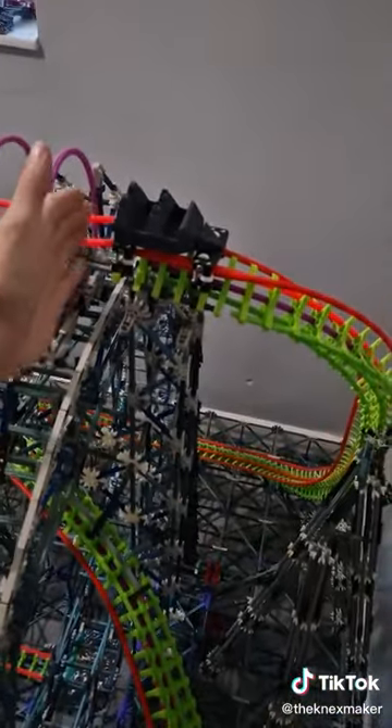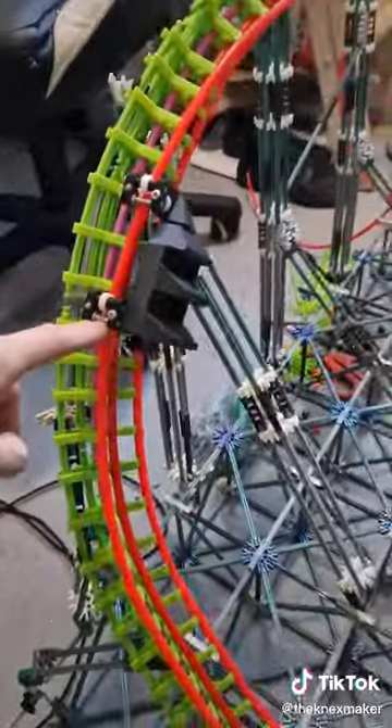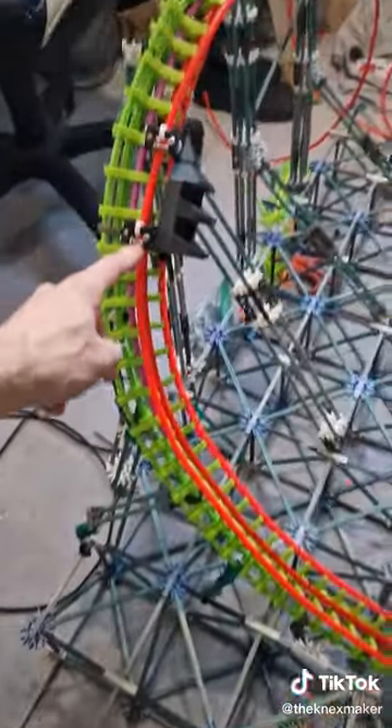Up first, the ceramic bearings. Completed the loop. After completing the loop it got roughly halfway up the next bit. Now time for the plastic.